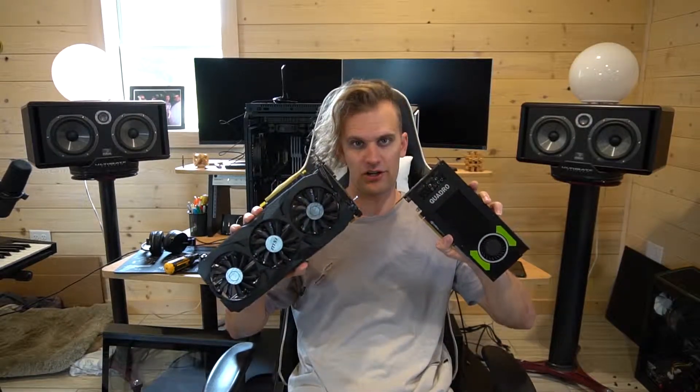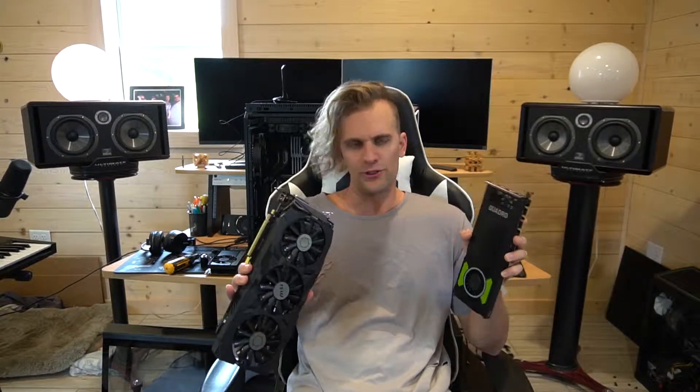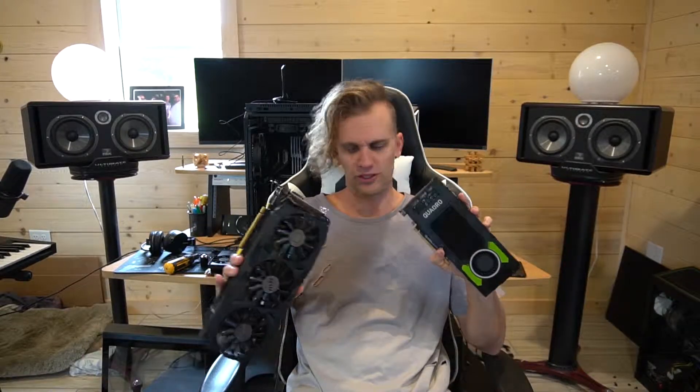Hey guys, I want to make a quick short video for guys who want to know more about workstation cards versus gaming cards when it comes to working in After Effects, Premiere, and also playing some games. I do a lot of work in After Effects and Adobe Premiere, and then I play a little Star Citizen.